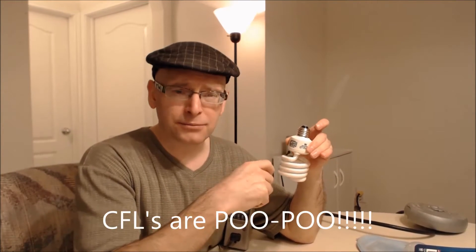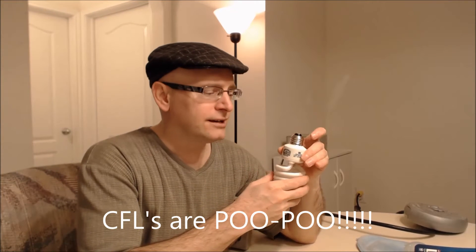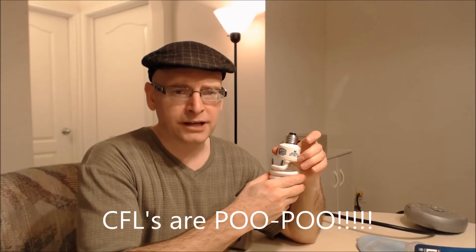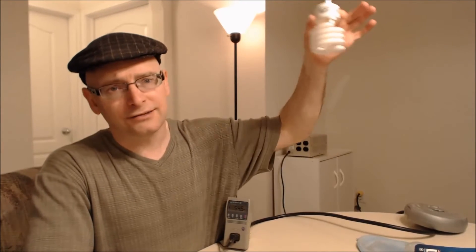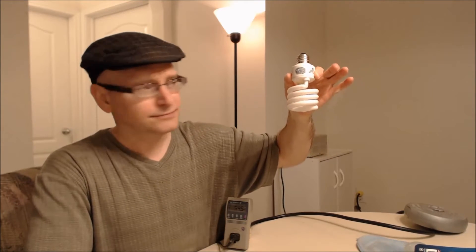CFLs degrade even faster if you have them plugged in sideways, horizontal, or upside down. I think it has something to do with the way the mercury vapor settles in the glass. I was always replacing them in my bathroom, which has five lights that hang down like that. It was horrible — I had to climb up on the sink to undo them. It was a mess.